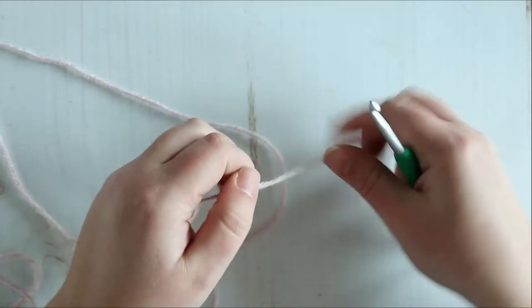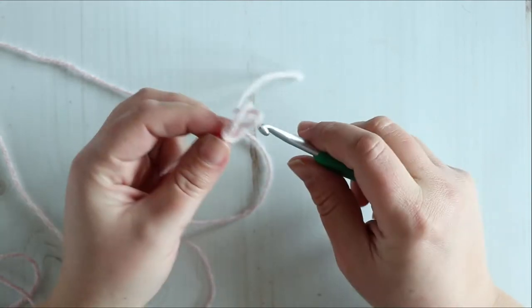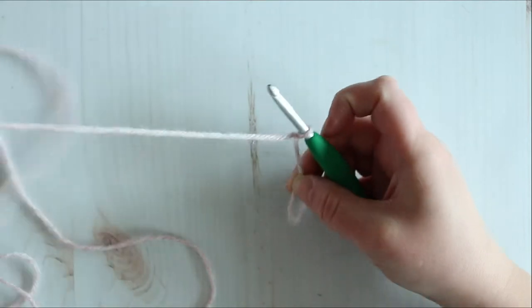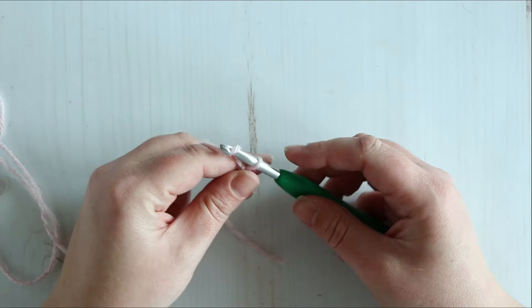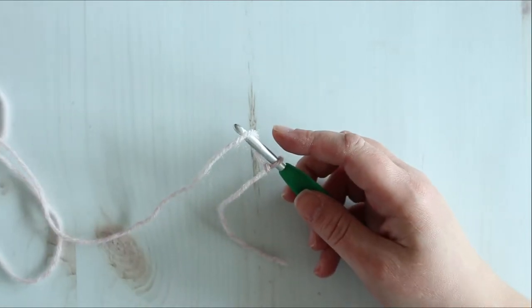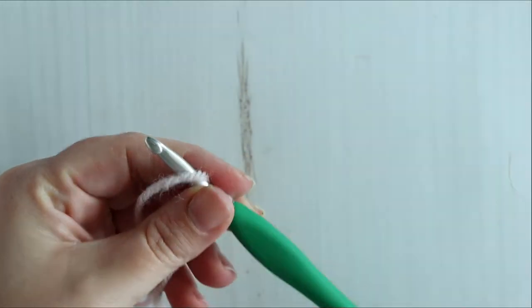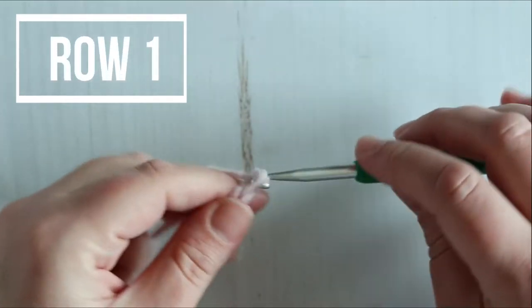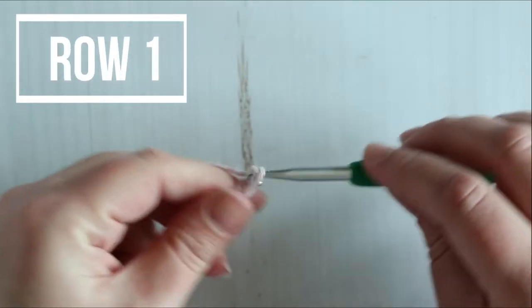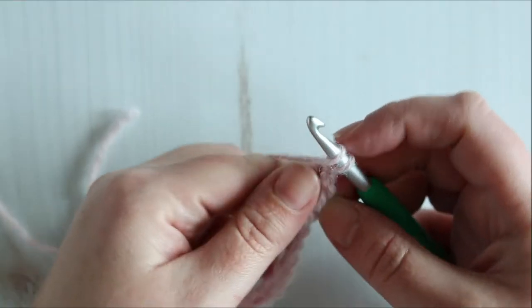If you would like to see more crochet cable post stitch type patterns, let me know in the comments and I will add them to my filming list. To start, we are going to chain 16. We should have 16 chains.